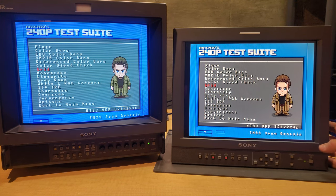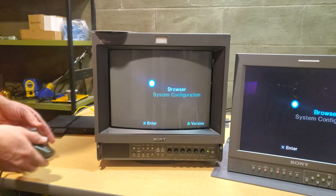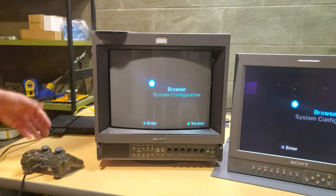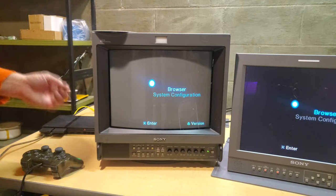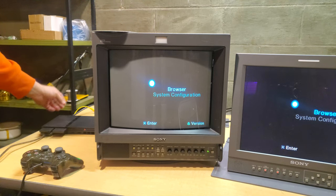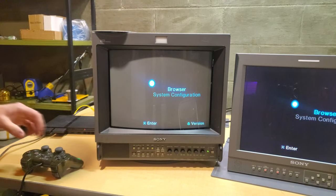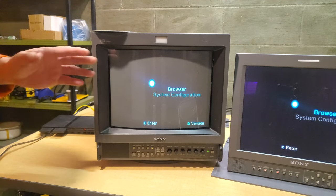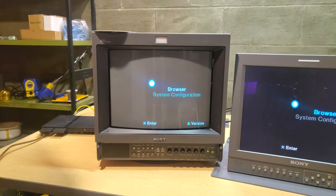We've switched to a PlayStation 2, which is an excellent tester for 480i content. It's set for RGB with a SCART cable connected, and we're going to run through and test both displays with some 480i gameplay.